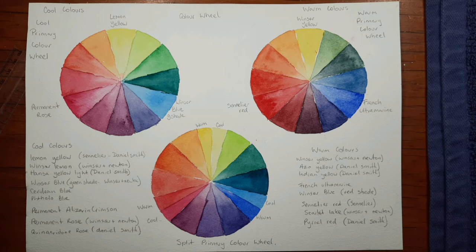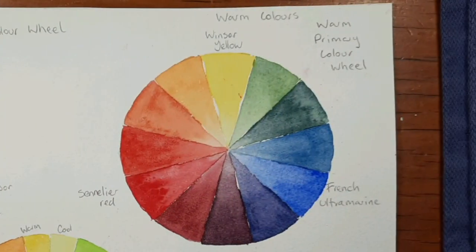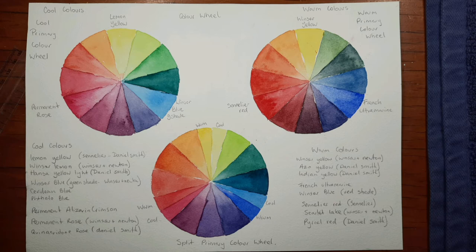I've painted two more colour wheels here. On the top left is my cool colour wheel. On the top right I've painted exactly the same colour wheel but using warm colours — the yellow is Windsor Yellow by Winsor & Newton, the blue is French Ultramarine by Winsor & Newton, and the red is a Sennelier red. You can see in the warm colours you don't get the really pretty greens, because the yellow and blue I've used actually have red in them — French Ultramarine has red in it and so does Windsor Yellow. Because red is the complementary colour to green, it's desaturating the green.